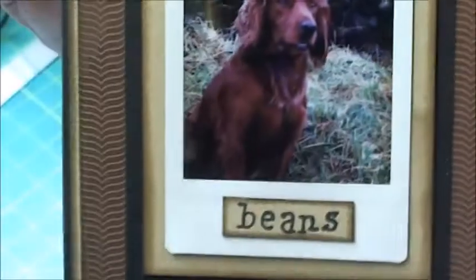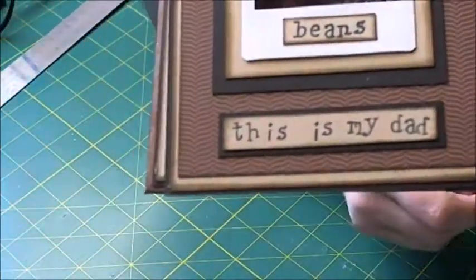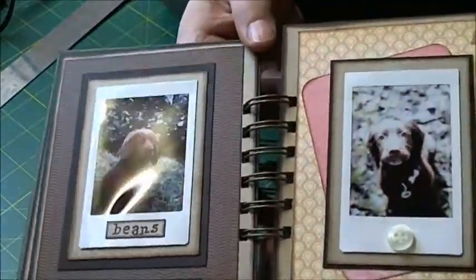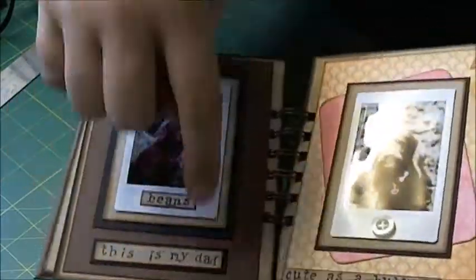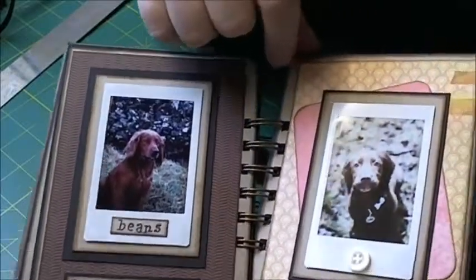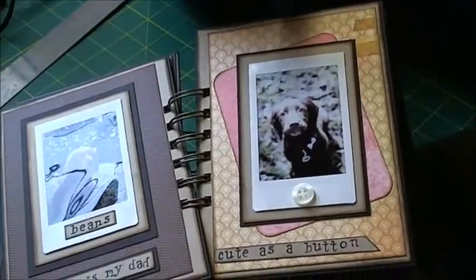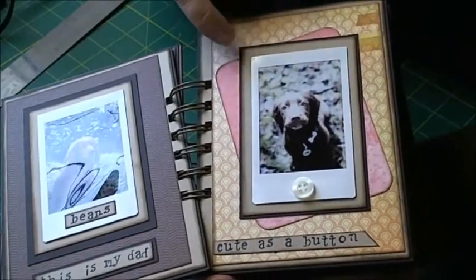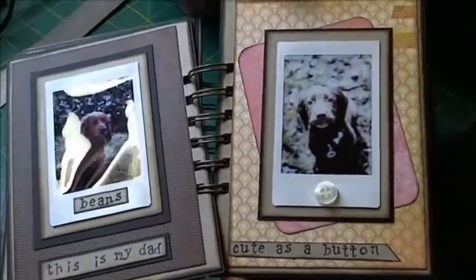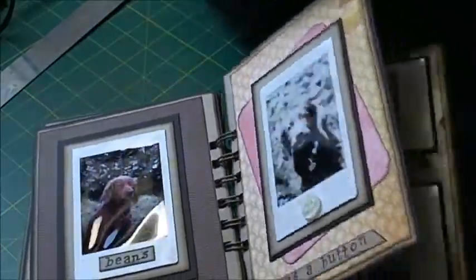On the next page you can see a picture of her dad, and his name is Beams. I just used a small Studio G Hampton Art wooden alphabet set to do all the lettering, mounting these onto little word windows. On this one I've just used a Project Life card at the back, some nice patterned paper, and another little photo of wee Rona who is just as cute as a button - and I just mounted a little button on the bottom of that Polaroid there.